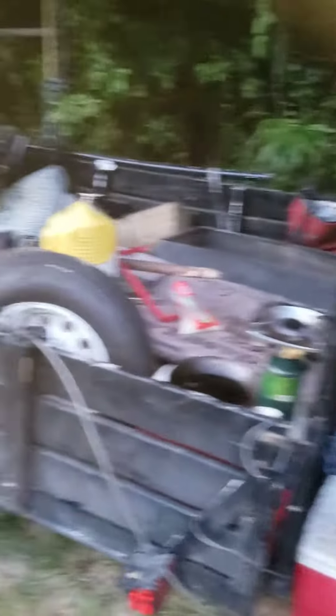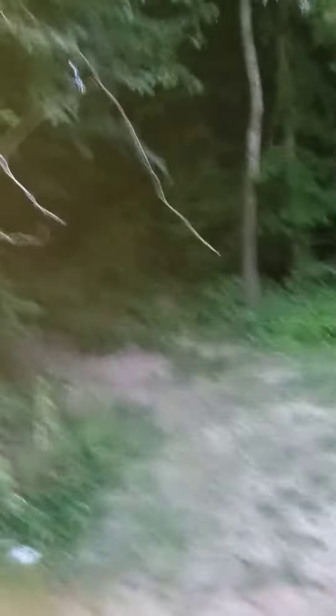Campfire, my setup. Got a generator going on, light up there. Places to eat, places to party.